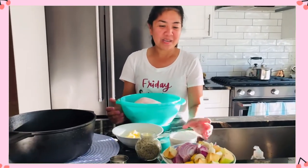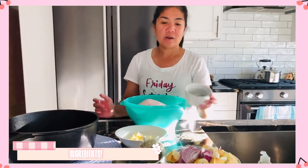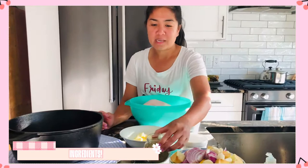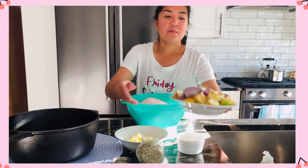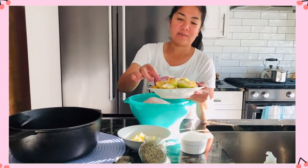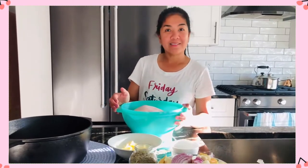These are our ingredients. We have some salt and pepper — freshly crushed — and rosemary. We also have some butter. And for the stuffing, we have garlic, onion, lemon, and some sweet apple. That's pretty much it — just four ingredients. You can add whatever you want to your stuffing.